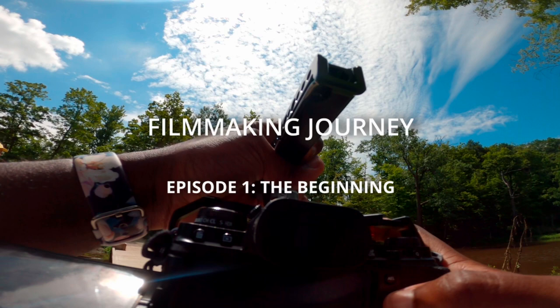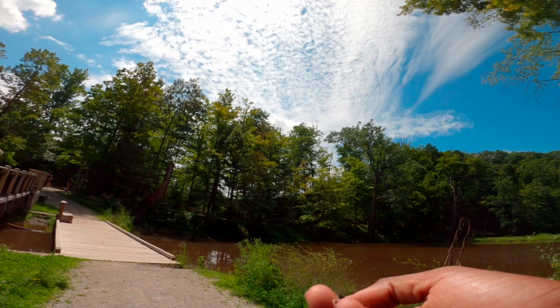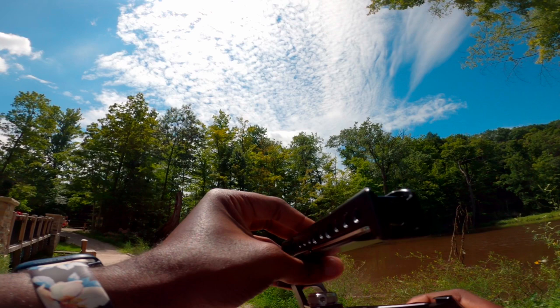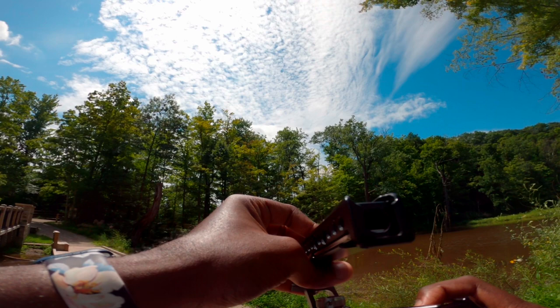Hey, what's up guys, it's Kofi here. I'm doing a one-take recording — I don't like listening to myself. I recently decided to get into filmmaking. I wanted to be more honest and have a story behind what I do. Although I love photography, I've been watching a lot of films and they're the things that get my emotions and make me feel better.